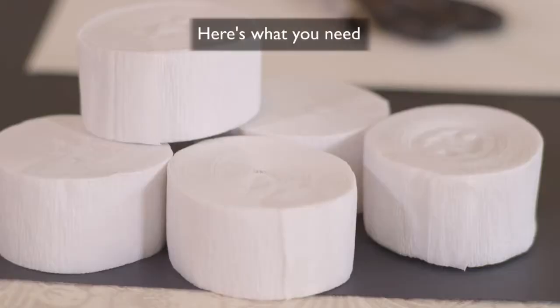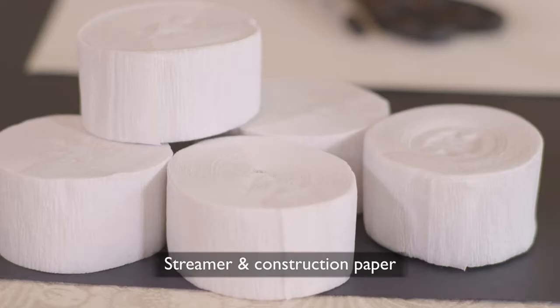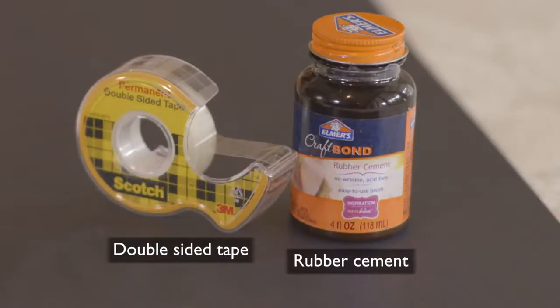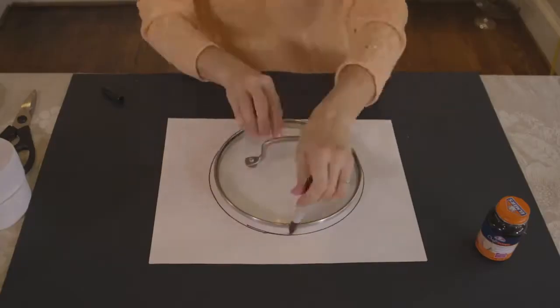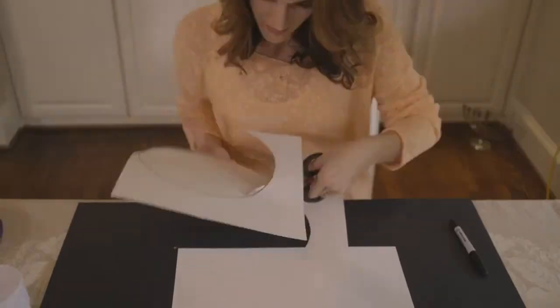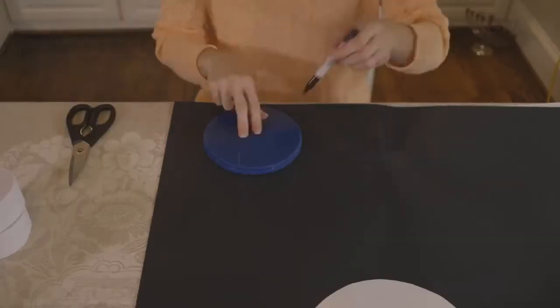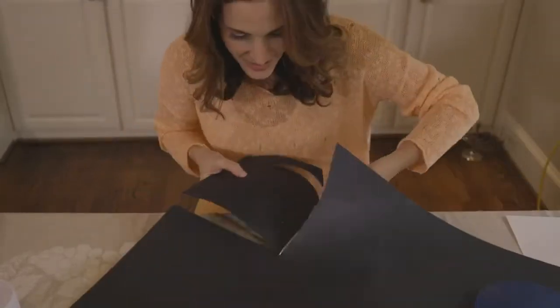Let me show you how I made the eyes first. To trace my circles I use the top of a lid — a Tupperware lid works really well too. The larger circle is going to be white, that's the white of the eyes, and then the smaller circle is the pupil. I like to use construction paper because it's nice and thick.